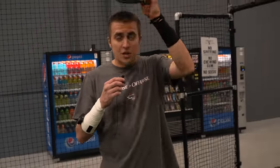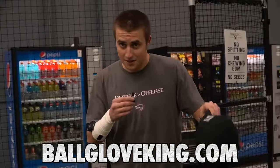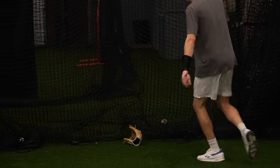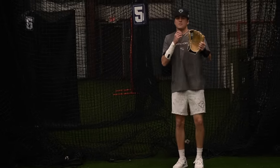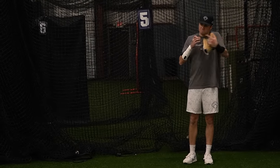As always, you guys support the channel at ballgloveking.com — you can get hats and shorts; the winter shorts are out now and they look amazing. If you haven't seen the Wilson spin control video, it's a fantastic video. They have dimples on the palm — does it actually work? Find out.